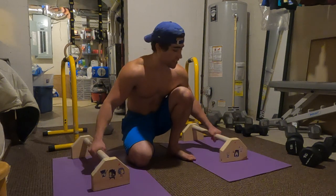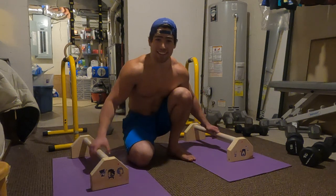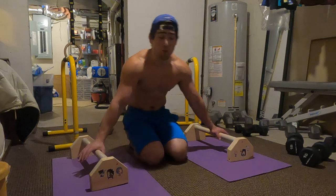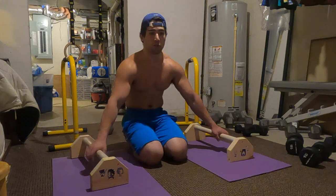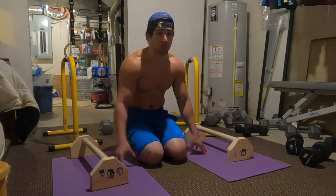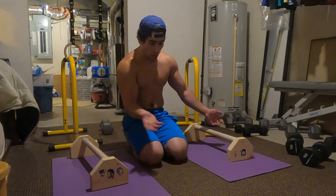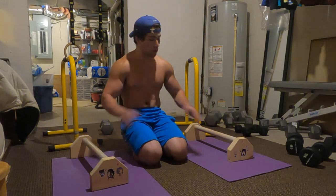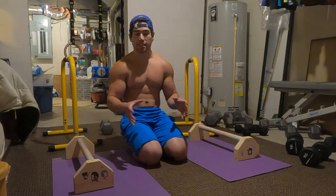The maltese, as some of you may know, is actually one of the hardest static skills in calisthenics. The best way to think about it is that you are basically holding your body up at the same level as whatever surface you're doing it on. For example, if you're doing it on rings, your body should be on the same exact plane as the rings. Same goes for p-bars.